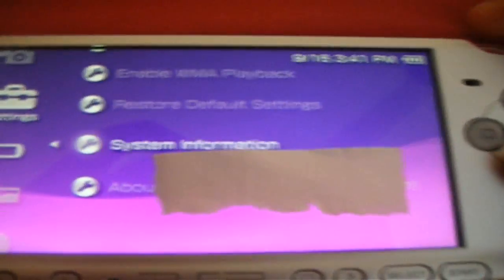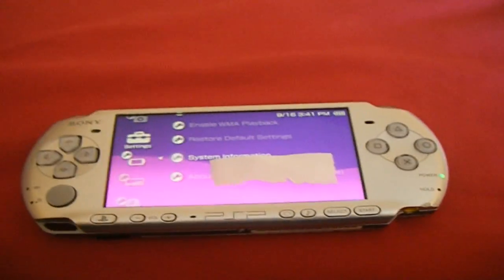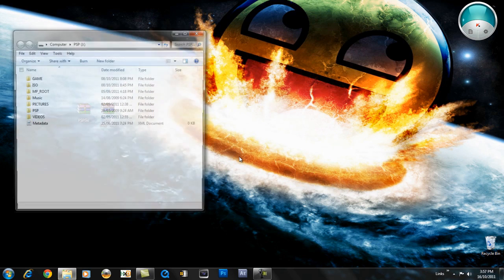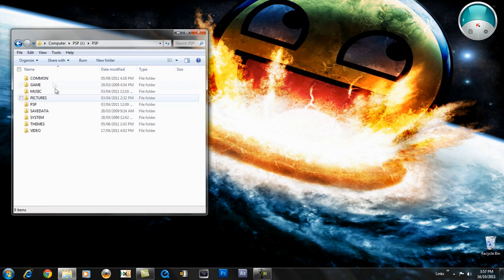I'm going to quickly show you that my firmware is on 6.60 there. I'm going to be showing you what you need to do on the computer now. Once in USB mode, open up the folder to view the files, go to PSP and go to Game.